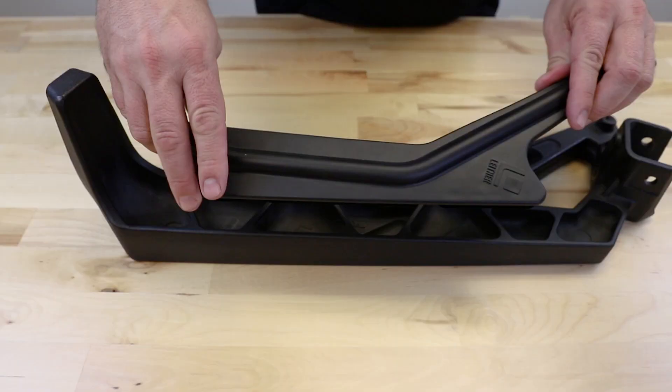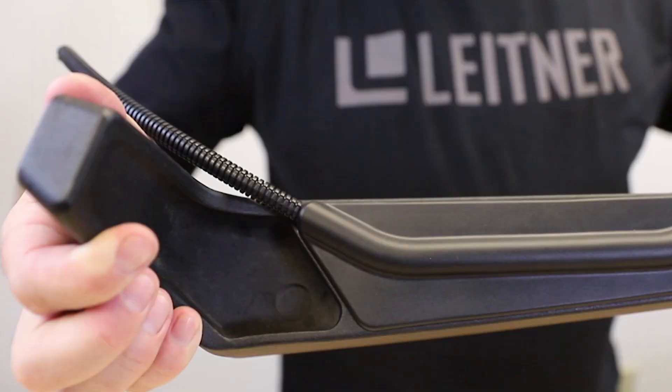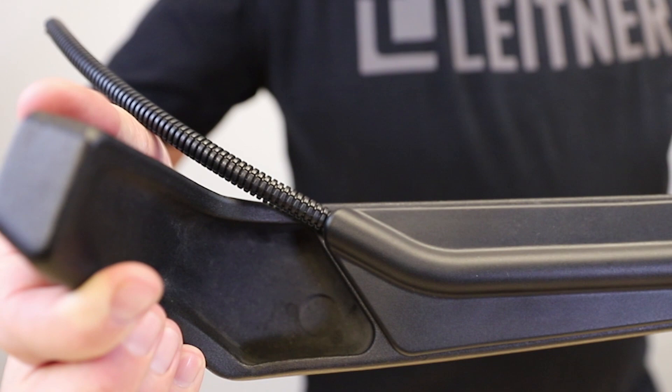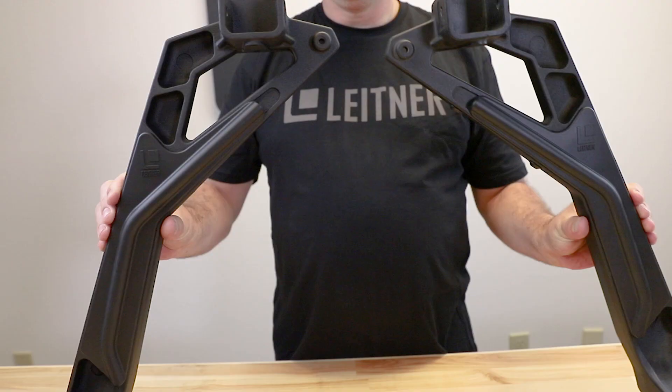They install without tools and simply press in place on the back of the forged uprights. The wire caps will hold up to a 3/8 inch wire bundle. This product ships with two caps — one for the A upright and one for the B upright.